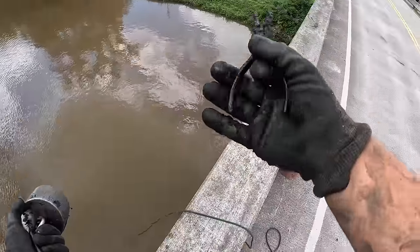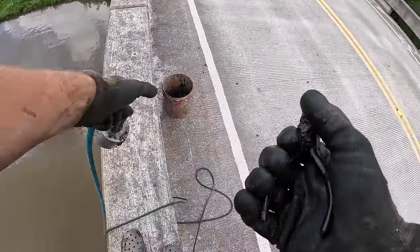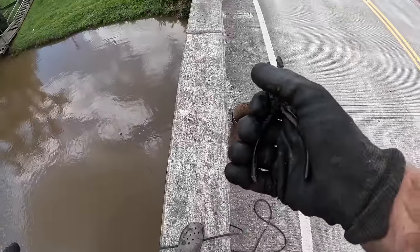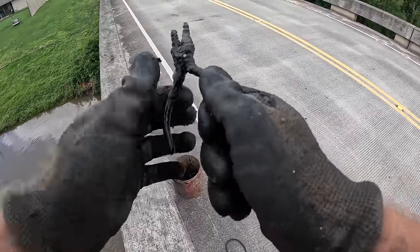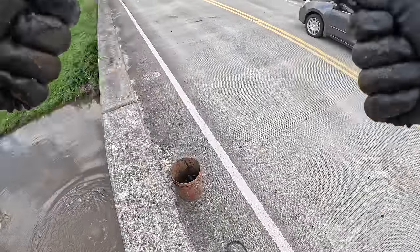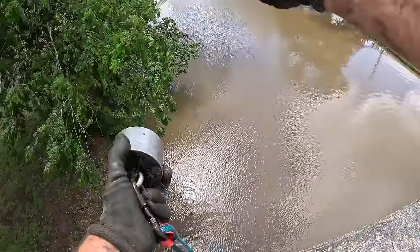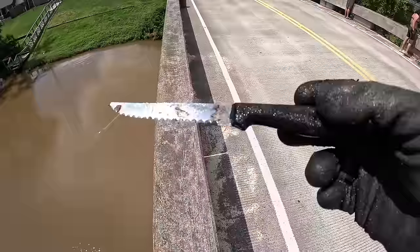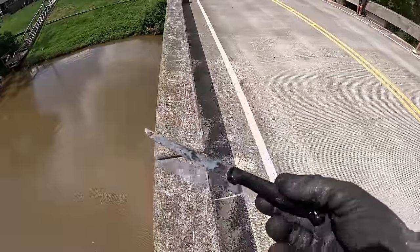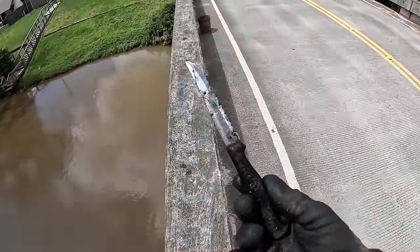We got some tools. A little needle nose pliers that have been down there forever — how are these things still even moving? Got a little needle nose pliers, they just barely move. Well, now they're broke. Look at this — I got a freaking knife. That's some straight murder right there, dude. Stainless steel from Brazil. We got some pliers and a knife.